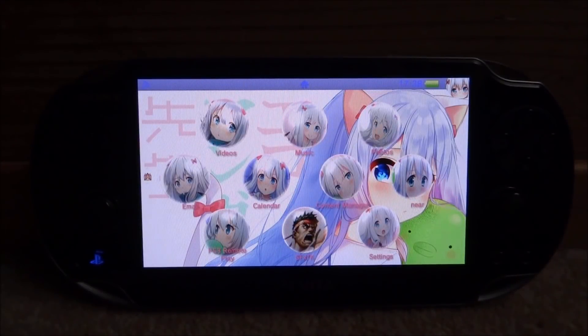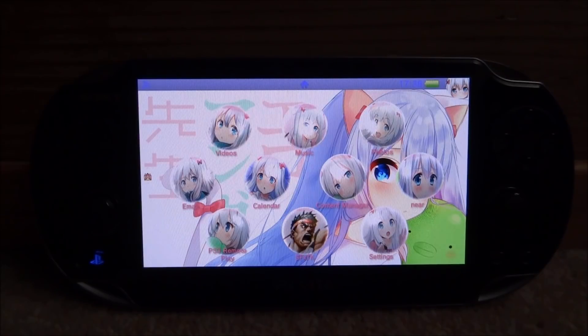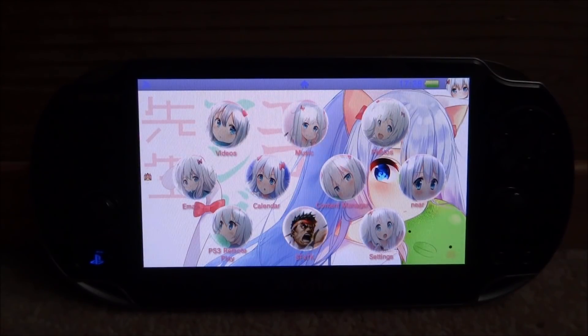Hi guys, TechJames here. In this video I'll show you guys how to play PS1 and PSP ISOs on your PlayStation Vita with the Adrenaline PSP emulator.